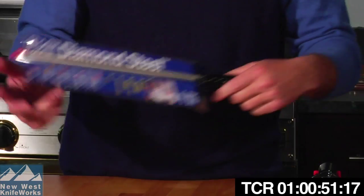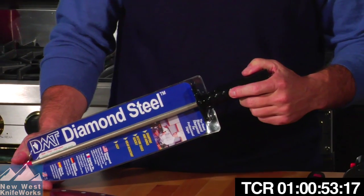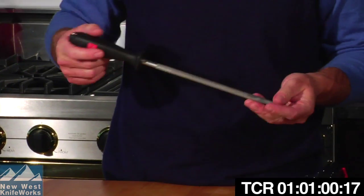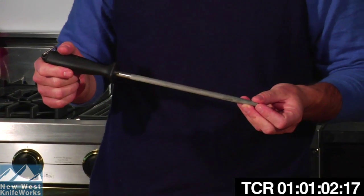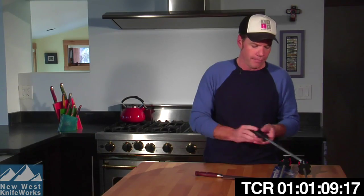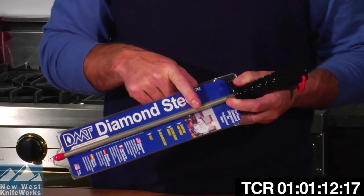Let's talk about my favorite tool for sharpening and keeping my knives shaving sharp at home. I use a Diamond Steel — this is the brand we sell at NewWestKnifeWorks.com. It looks very much like a traditional metal steel or hone that comes with most knife sets, but it's a very different tool. A traditional steel is used to polish or align the edge, whereas a diamond steel has microscopic diamonds on the surface, so when you do that same honing motion, you're actually taking metal away and sharpening the knife.